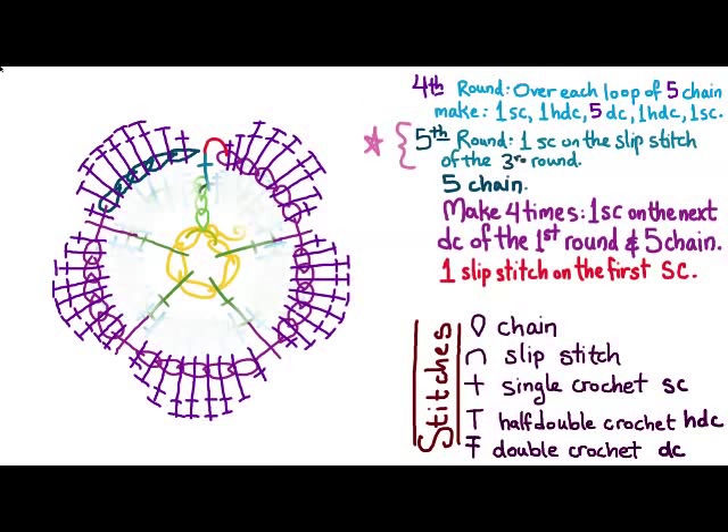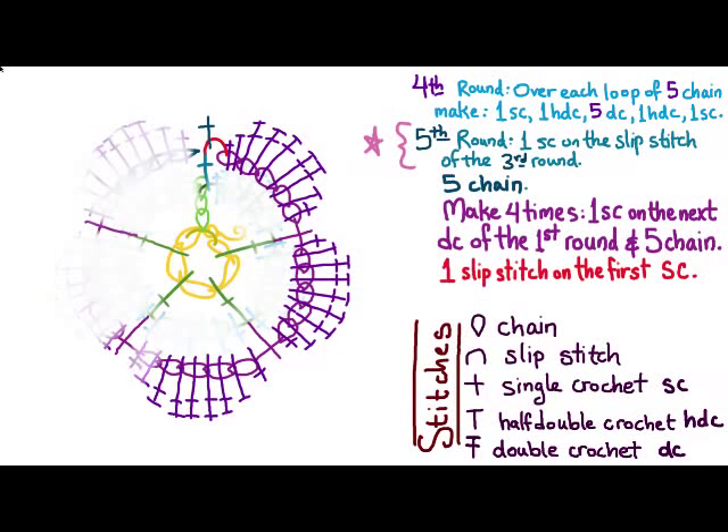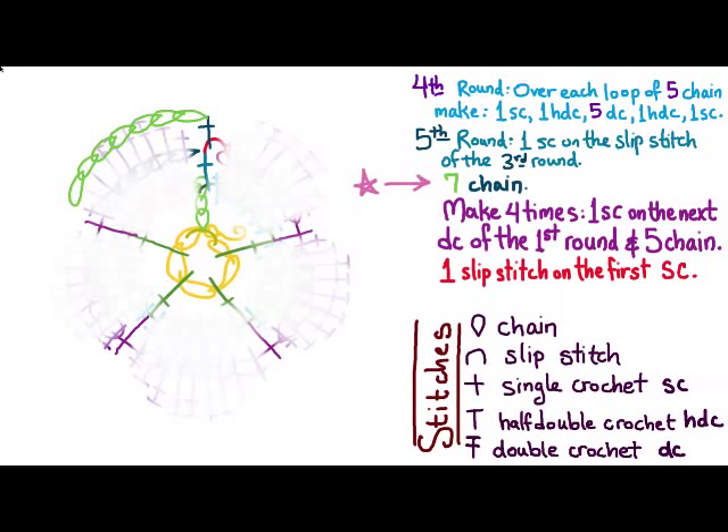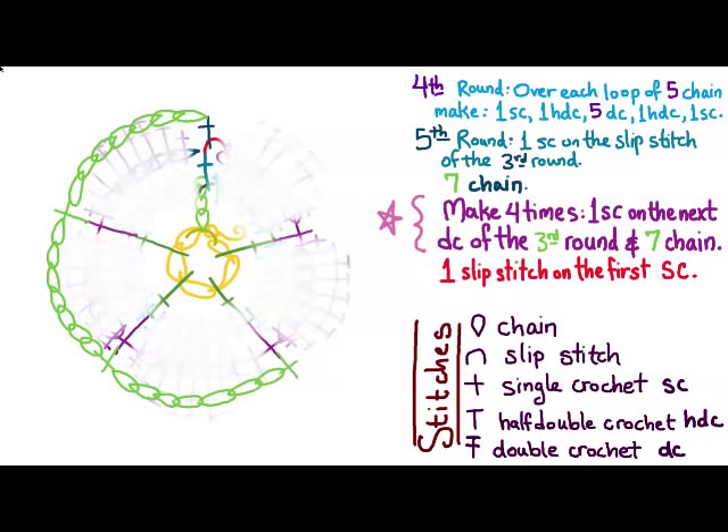If you want to continue, for the fifth round it looks just like before — we start with a single crochet for our step up. Instead of doing five chains, now we're going to do seven. Then four times: one single crochet on the next double crochet of the third round, and then chain seven. We continue that until we get all the way to the end of the round, and then finish with one slip stitch on the first single crochet.